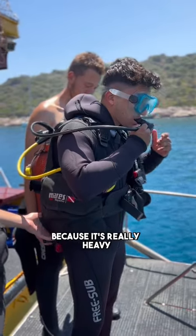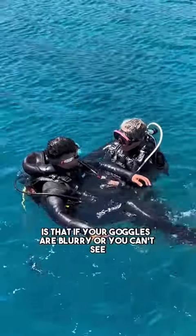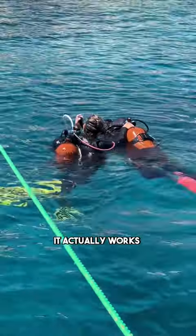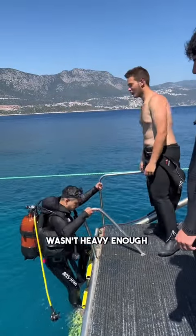Once you get that going, I look crazy. They kind of have to help you up because it's really heavy, so you jump in. One thing my instructor taught me is that if your goggles are blurry or you can't see, you just spit in them and rub it — it actually works, it actually clears it up.